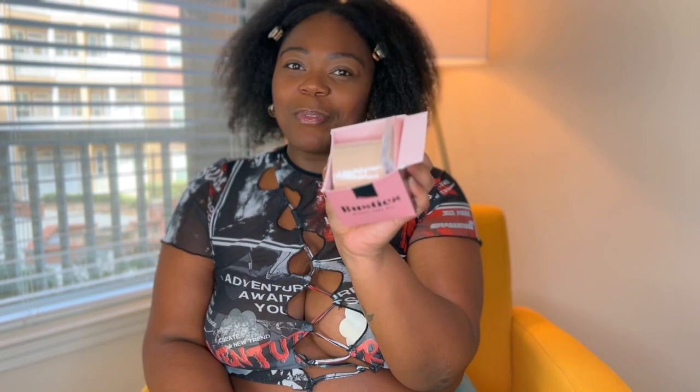One thing I really love about the Busties nipple covers is that they have a different material in the center for your nipples, so it doesn't hurt when you're taking it off. That's the biggest pet peeve of mine with wearing nipple covers — they hurt so bad when you take them off. But this one has a breathable material for the nipples. Now let's get into the box — they've loaded it up and I'm really excited!